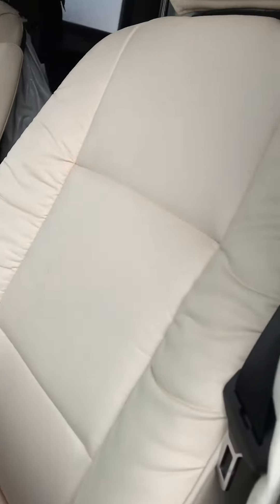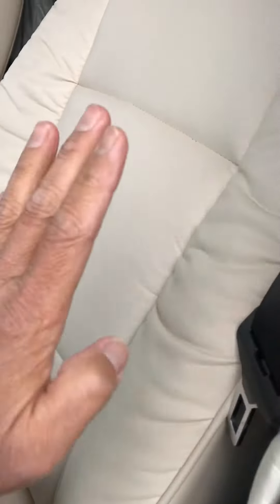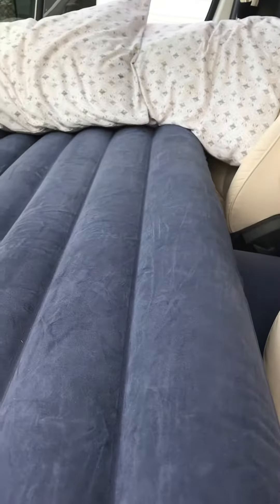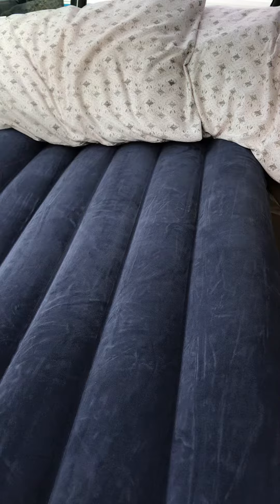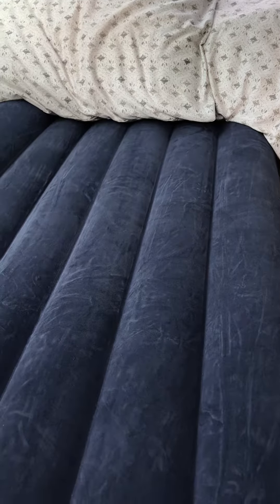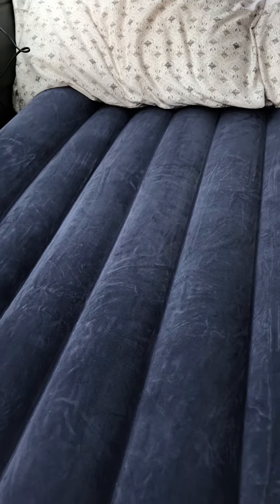What I did with the seat over here was I actually moved the seat back and tilted it up like this, so you get as much room as you possibly can. With my head on the passenger side, there's plenty of space and plenty of room.